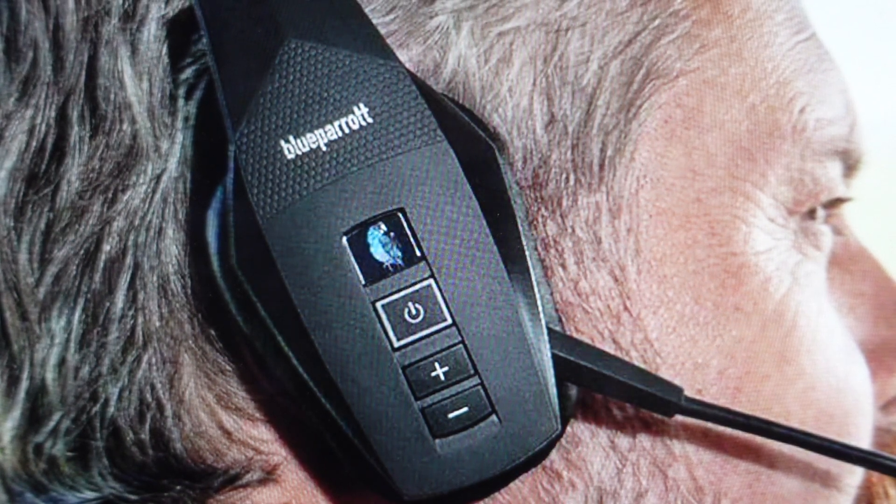Hey everybody, this is a real quick video in case you have a Blue Parrot B550-XT wireless Bluetooth headset with voice commands and you are trying to pair it with your phone or other device or connect it to something.